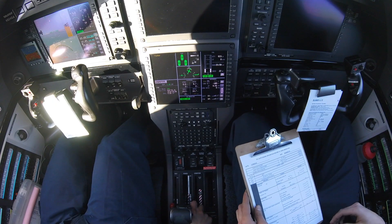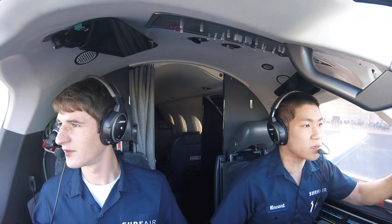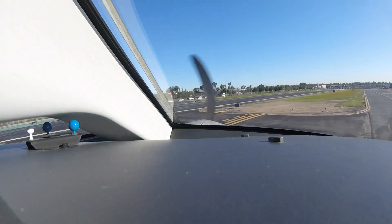He's gonna sit left seat for this and taxi the plane and run up the engine, and I'll hang out right seat and let you guys know what we're doing. Alright, we're over here on the north taxiway. Vince is getting ready to do engine run 7, which is a test of engine performance. It's got different target and limit values — based on current temperature and pressure, he's going to set a target torque pressure and then we'll look at ITT, gas generator speed, and fuel flow and see where we fall in relation to those limits.